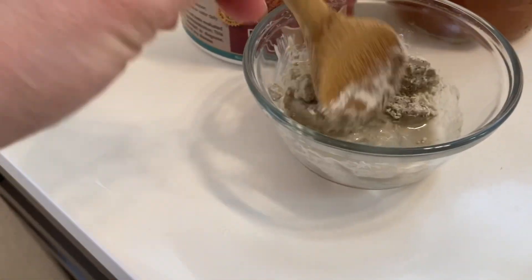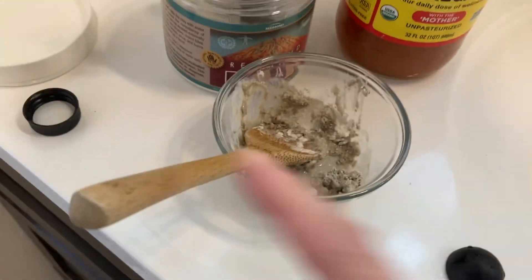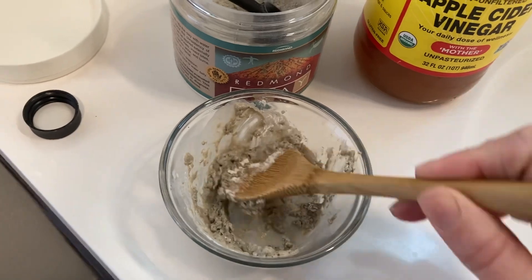So we have our three ingredients in the bowl. You want to make sure that you're not using metal as it can be reactive with the bentonite clay, and we're going to just make a paste.